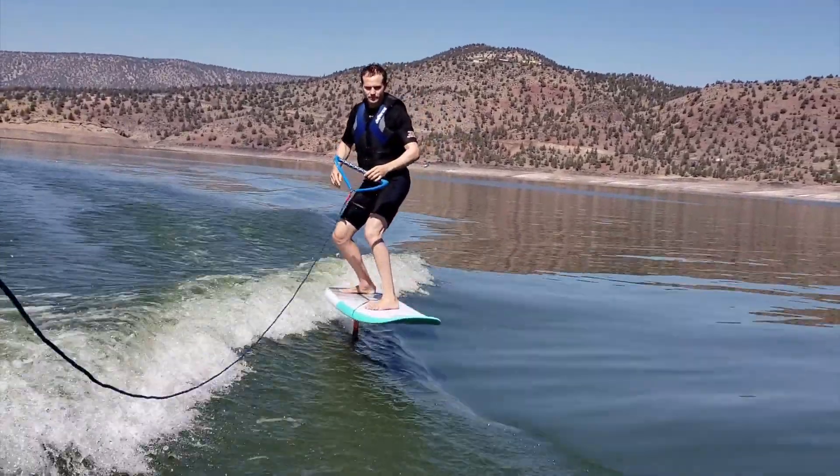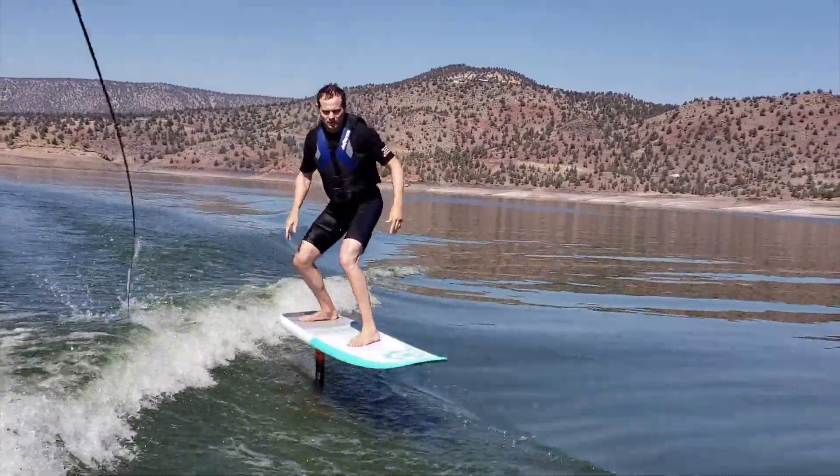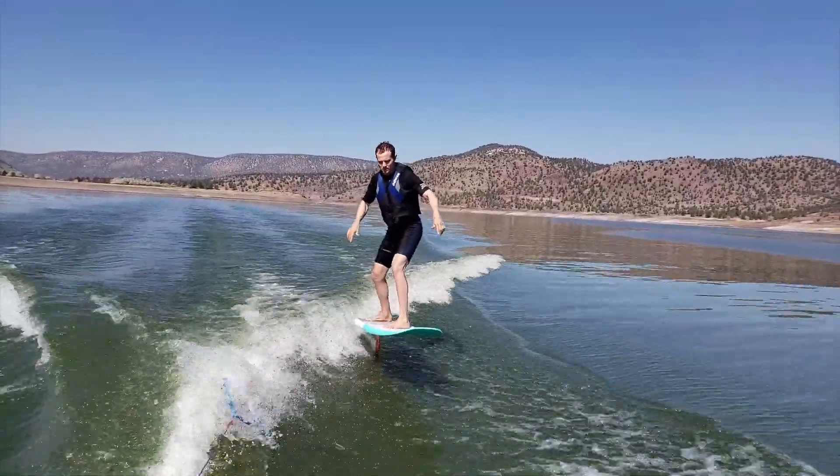Once you're comfortable enough to foil without tension on the rope, go ahead and release it to the side and have some fun.